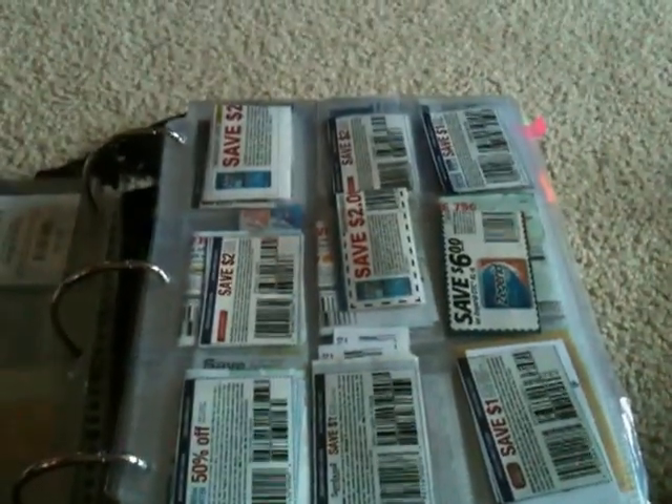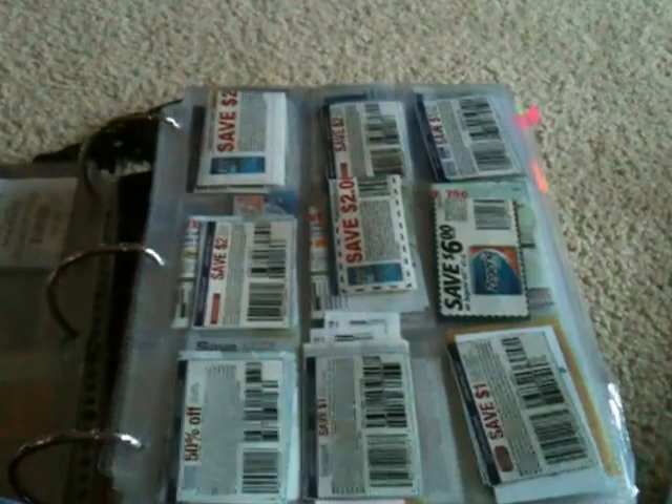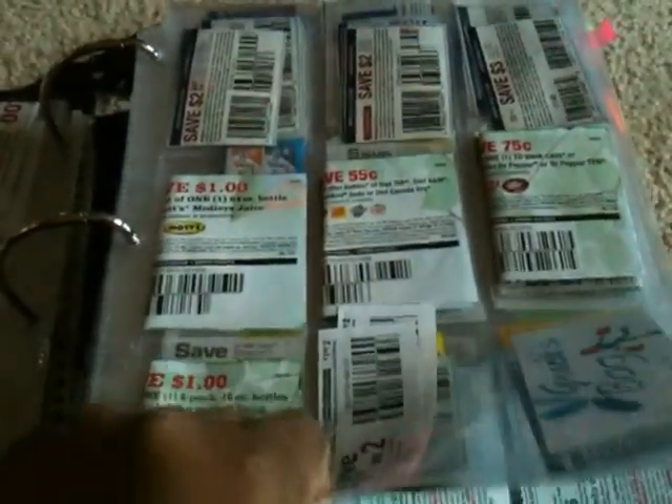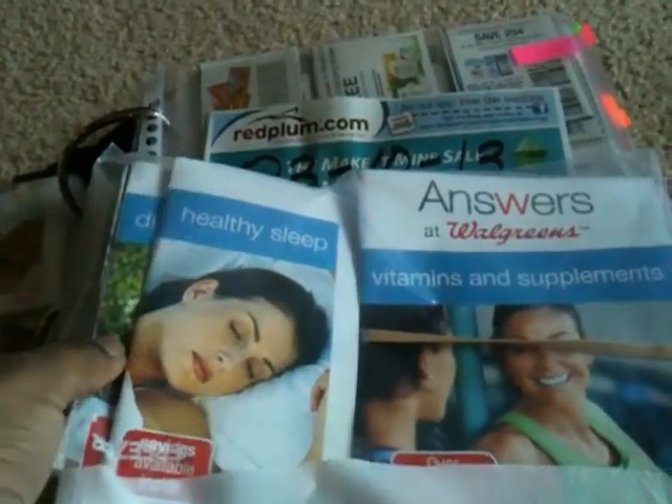The next spot has coupons that did not come in an insert — they may have come from the newspaper like the Parade magazine, or an extra coupon page in the paper. I also keep hang tags and peelies in this section. Some came out of the Walgreens magazine. For the Walgreens booklets, I ripped out all the pages, put a rubber band on them, and stuck them right in here instead of trying to keep up those books separately.